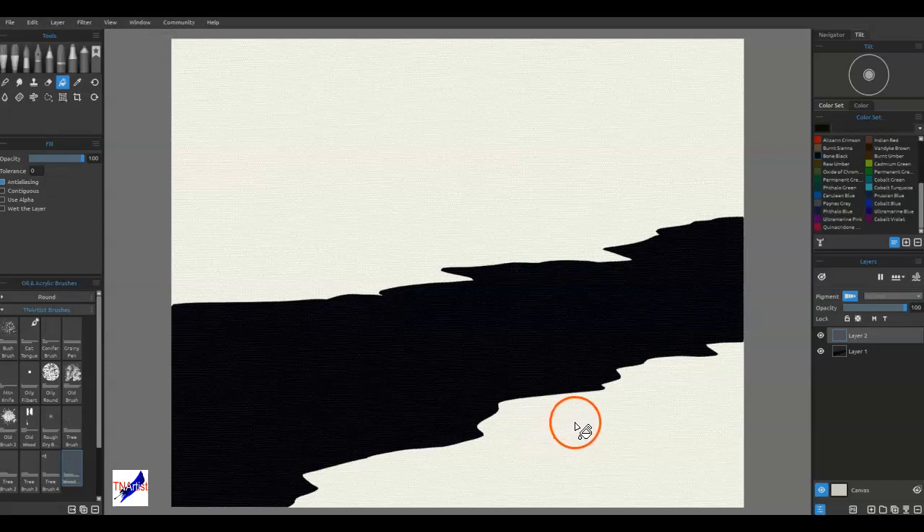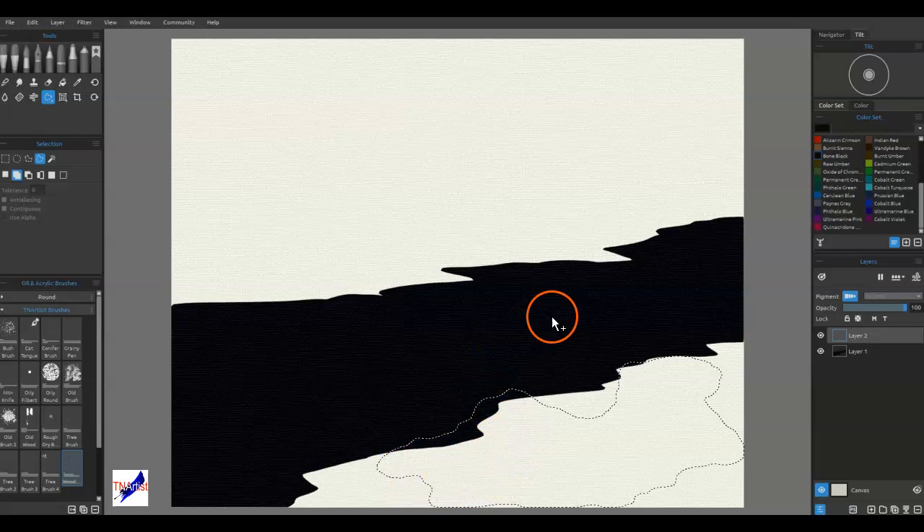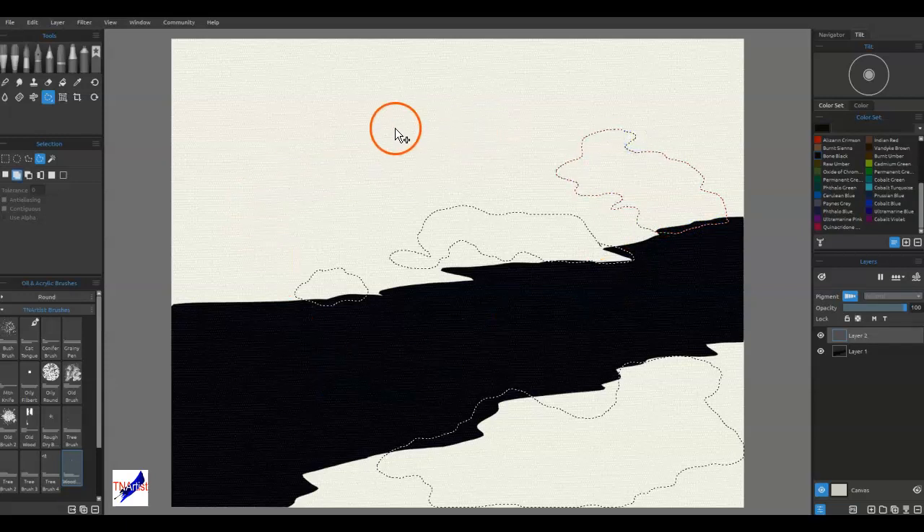I want to have an idea of where I want to put my snow. I'm going to select the selection tool and throw in some general snow-melting kind of blobs. We've all seen snow melt, so we know it kind of melts in a rounded feel. I'll add some up here, around here, and down through here — just kind of random shapes.